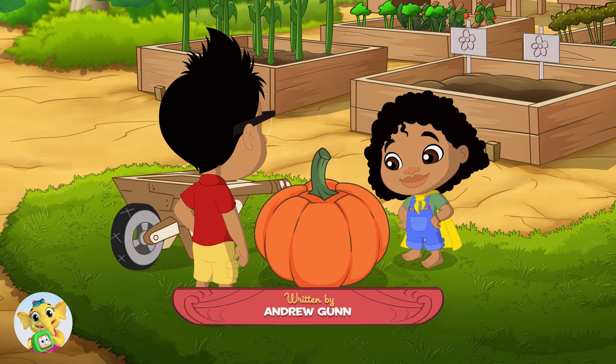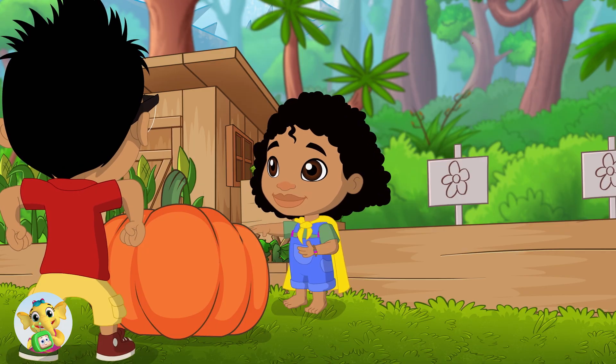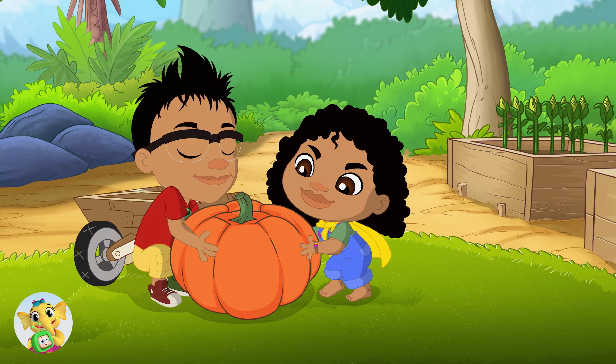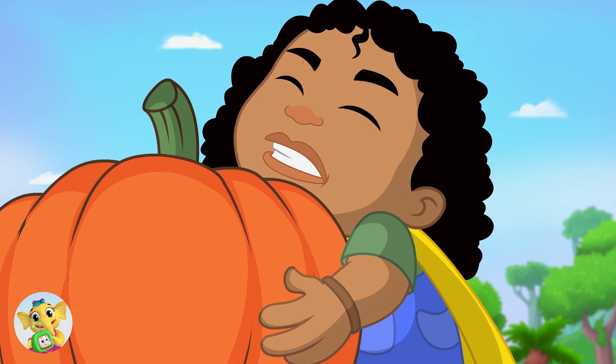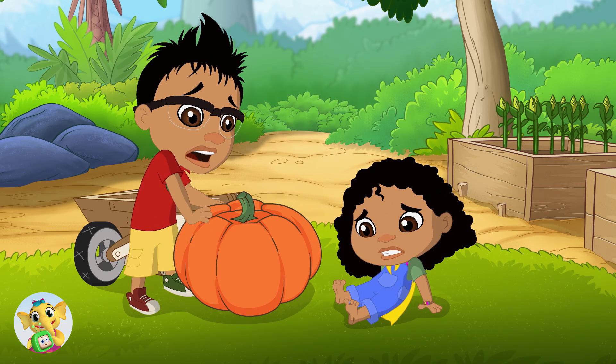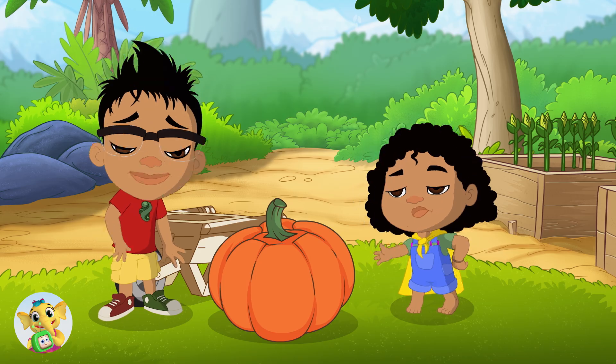Okay, one, two, three! Tahi, rua, toru — lift! It's heavy! Very heavy! Hi!